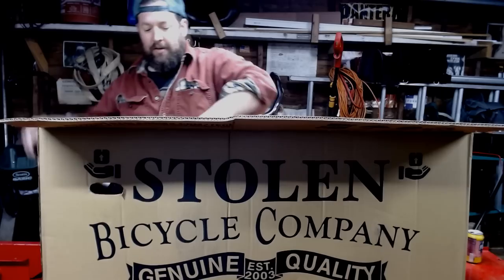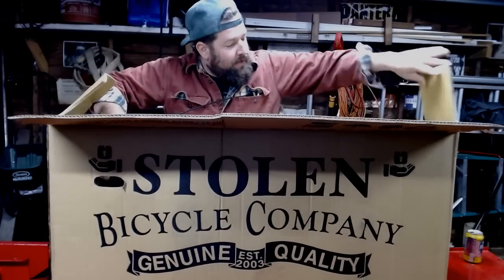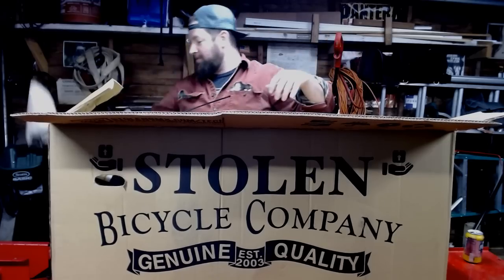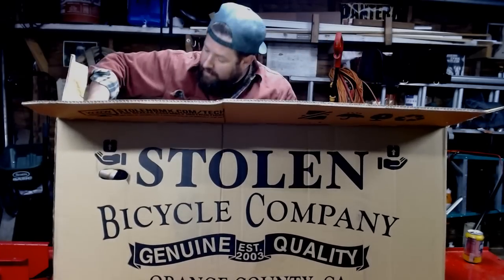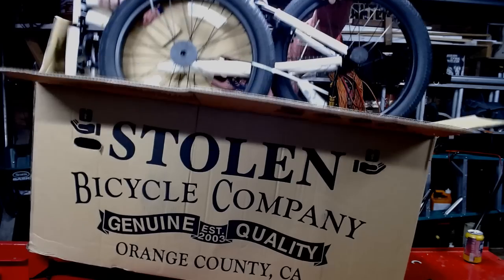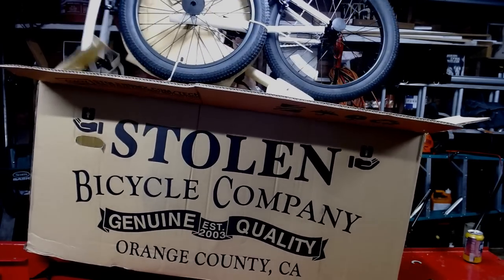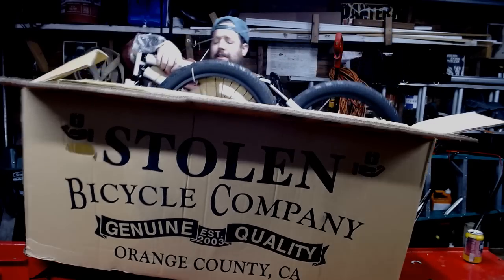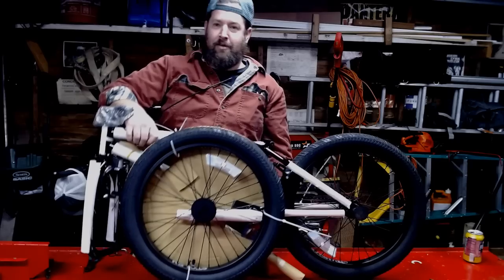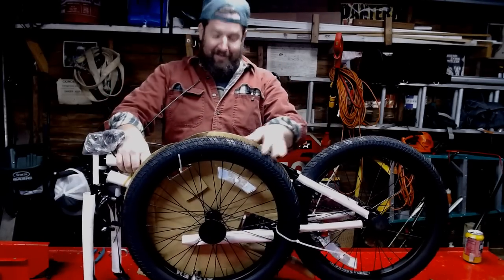Alright, cut some zip ties. Remove the seat packaging out of there. There's the whole assembly right there. Ta-da! Was that a nice unveil or what? Looks like I knew what I was doing.